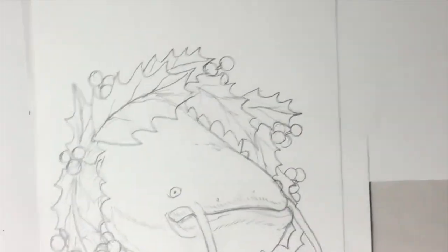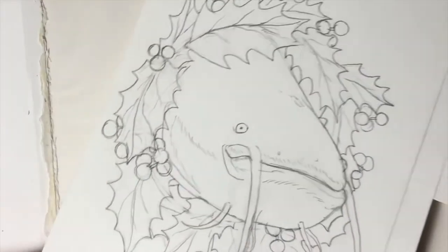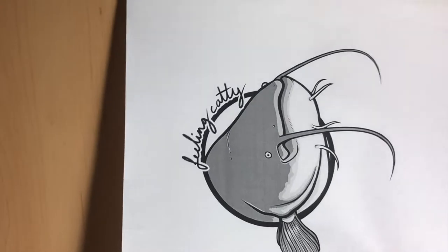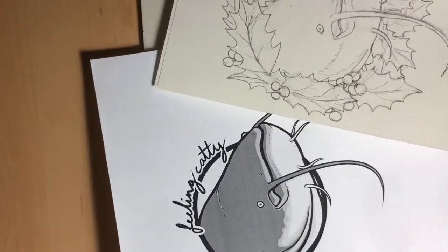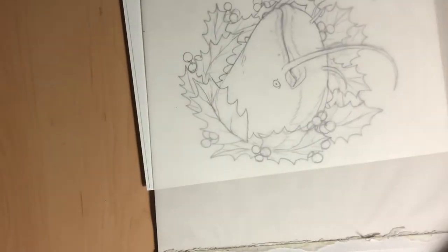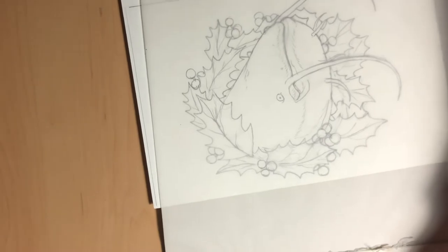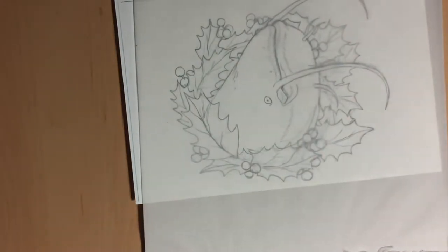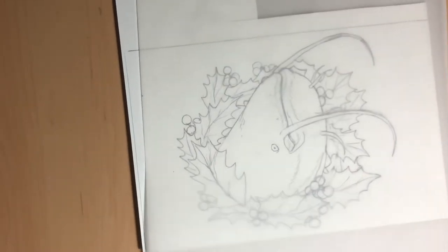So let's actually get started! First you need to choose what design you would like to create on your card. That year I decided to go for a Christmassy catfish, so I took one of my older catfish illustrations and modified the design a bit. You can draw your own design, but if you're not feeling confident in your artistic abilities you can also use a pre-drawn design or a photo as a template — it's completely up to you. The design is ultimately what will be transferred onto the card, so be sure that it is the right size for the card you want to make.